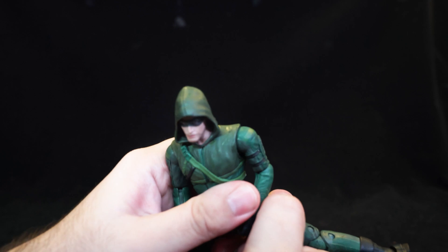Moving on to Malcolm Merlyn, he comes with his bow, which looks quite good with a rubber band string, though not as detailed as Green Arrow's. He also comes with a single arrow painted differently. As for the figure itself — that's just not like him at all. Again it's got the sort of basic head shape, but it's not him. I wonder if you put this under a UV printer and printed his face onto it, would that actually make it look pretty good? The hairstyle and head shape are close enough, but right now the face is not like him at all.